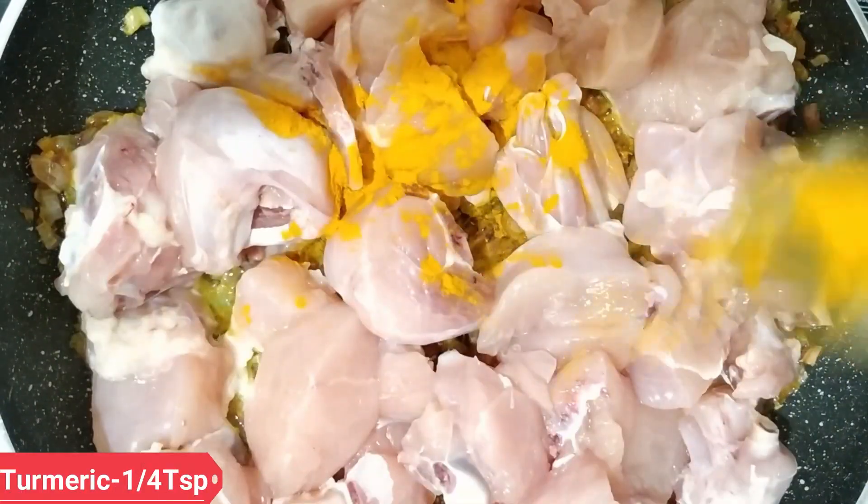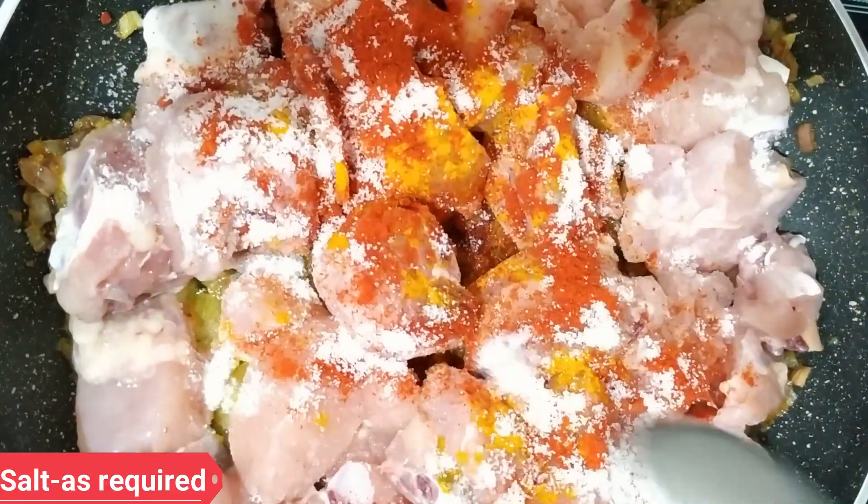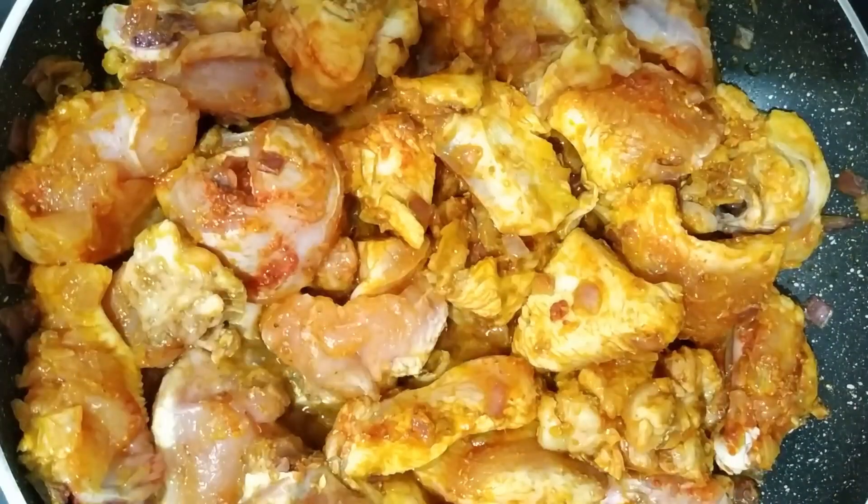Add 1 tsp of salt. Add 1 tbsp of garlic powder and mix well.